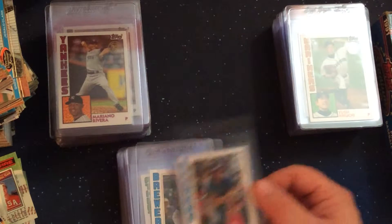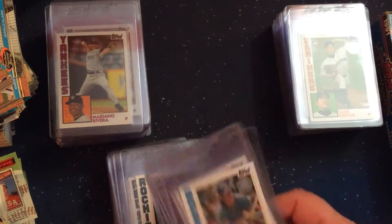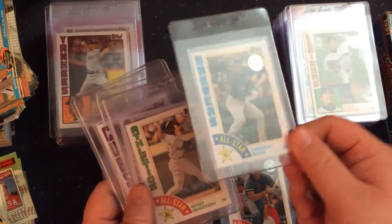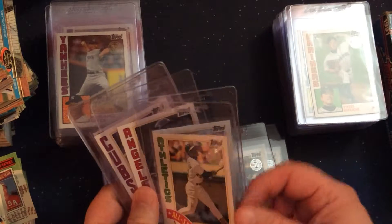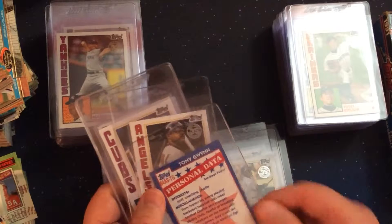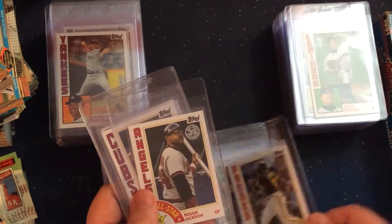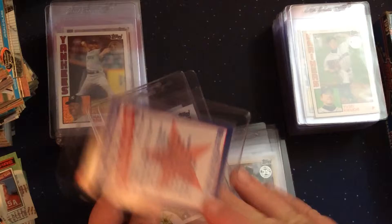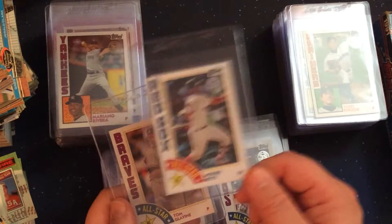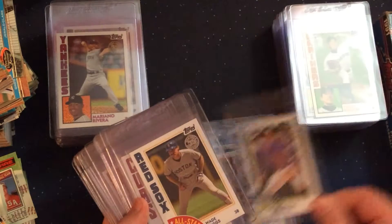The last group are the All-Star ones, and I actually find these to have the best mix of players of these three particular inserts. I like that Robin Yount picture. Yelich is having a big year. A lot of Hall of Famers — current and future — in this mix of cards. The back has a set of miscellaneous facts about the players, so these are kind of interesting cards just to read the back. Obviously a lot of all-time greats and current stars in here.